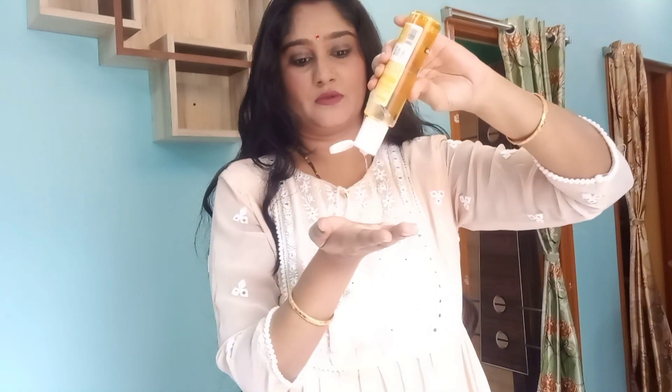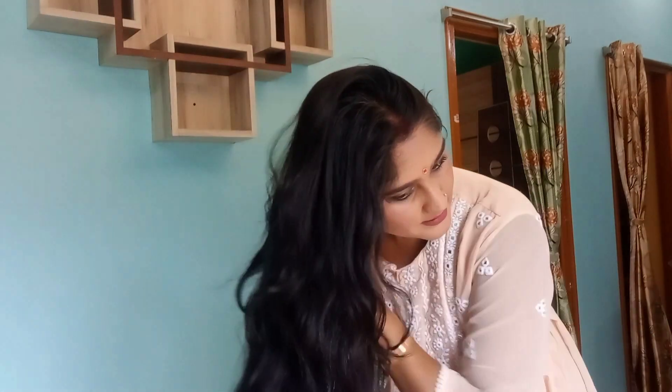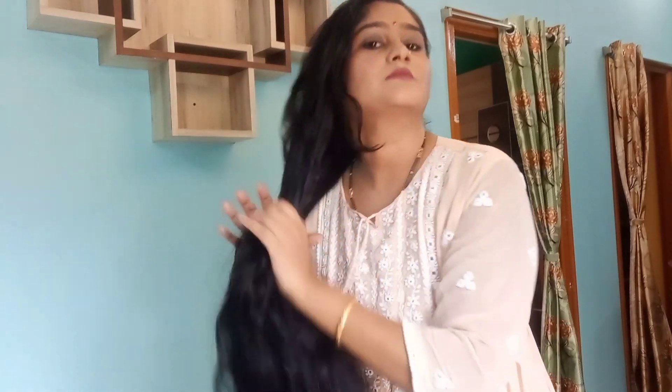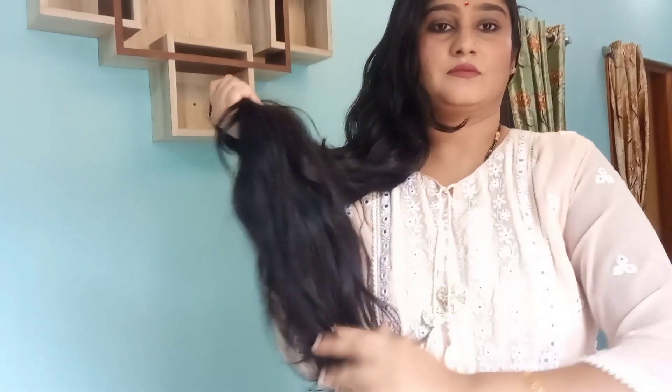I am going to wash my hair. Once I wash it, I apply the product all over my hair length. I apply it all over my hair length. Then I comb my hair with a wide tooth comb to detangle.